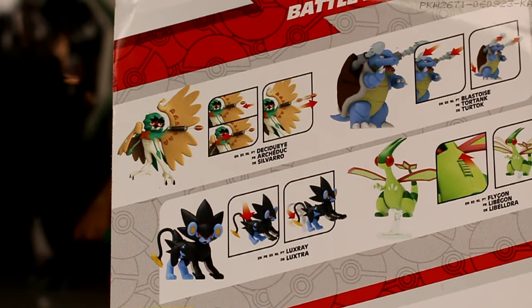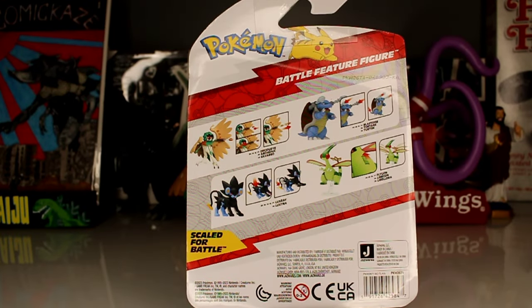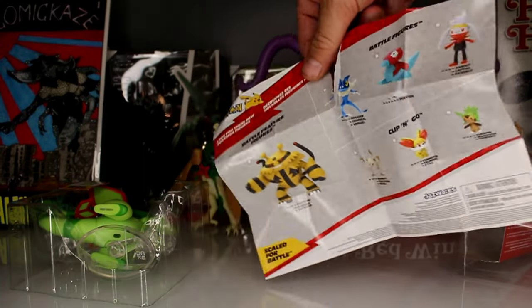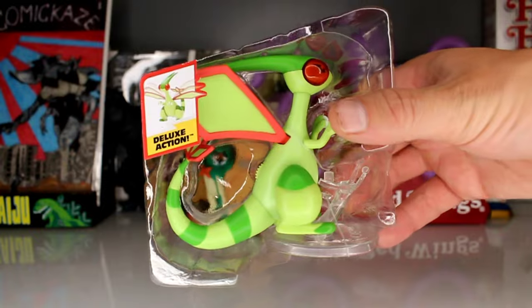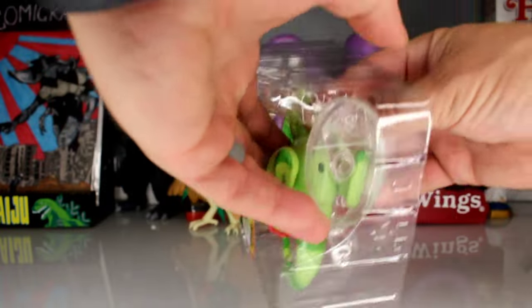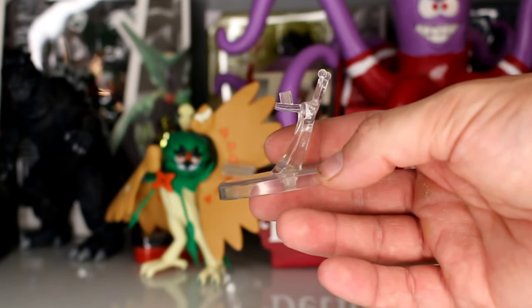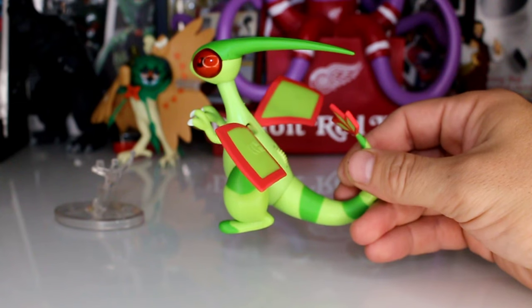I have not found the Blastoise yet, and right now we are doing a Flygon, so let's open it up. This pamphlet is exactly the same as the Charizard — I did a short of this figure, so please check it out. This is my second review and I still have not grabbed scissors for this plastic. I've opened quite a few of these and this is the first one I've ever seen come with a stand.